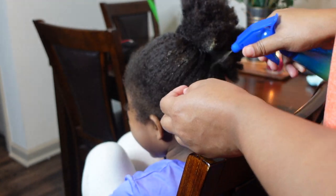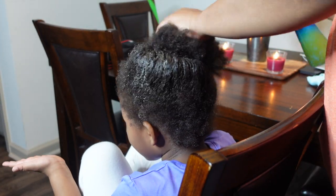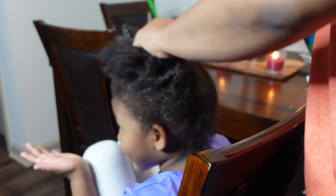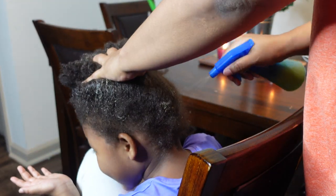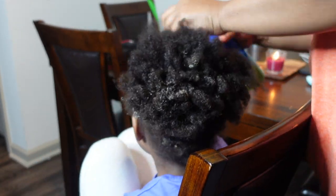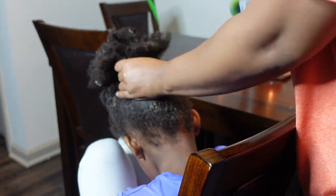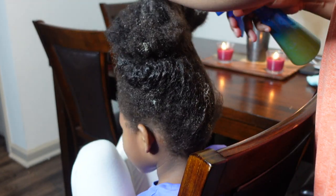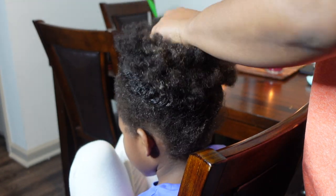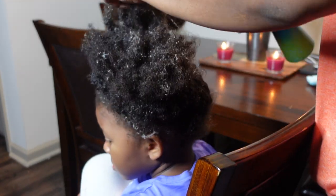We're back on the grind, making sure that we are taking care of our hair, taking care of ourselves, but most importantly making sure we are taking care of our kids. So this video I am showing you guys what I do to my middle baby's hair, Chloe. She is all natural and I am just spraying her hair right now. This is kind of like my all-in-one — the pre-poo, the shampoo phase, detangling, conditioning, leave-in conditioner — and then I'll style her hair for her first day back at school. So I'm spraying some at-home mixture that I make in my bottle.